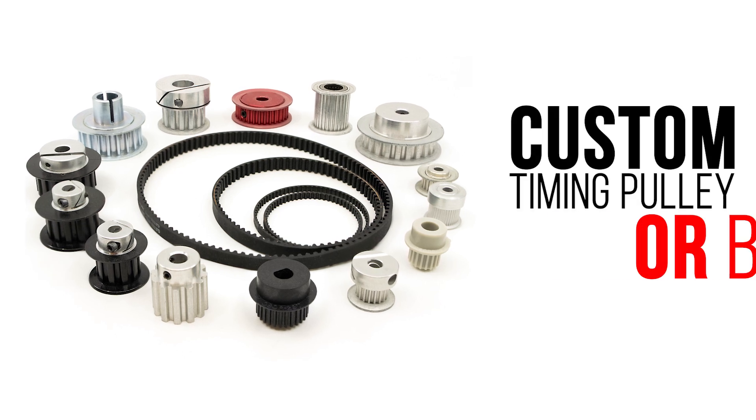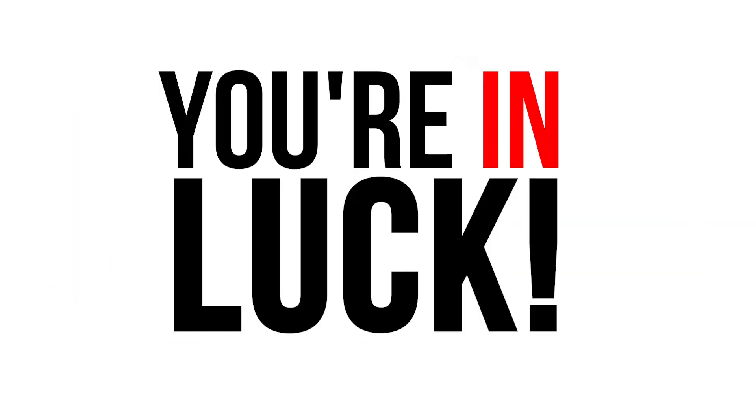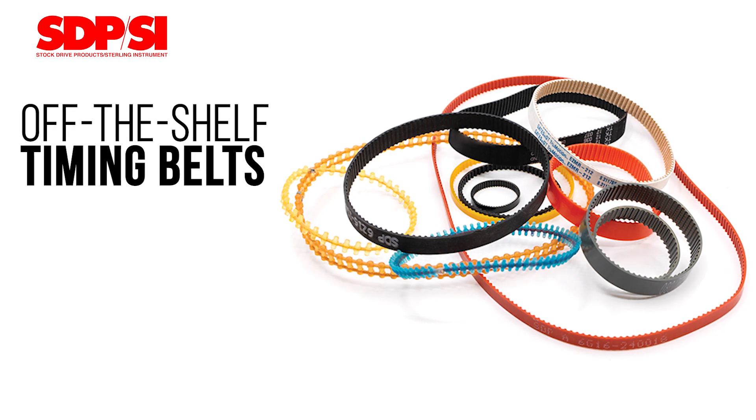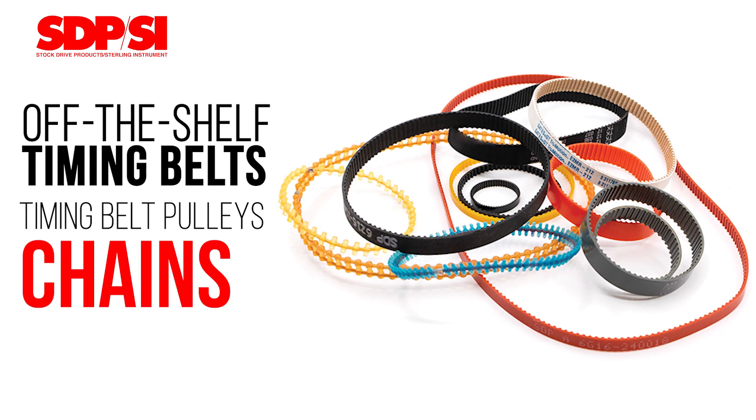Are you on the hunt for a custom timing pulley or belt? Well, you're in luck. At SDP-SI, we offer a vast selection of off-the-shelf timing belts, timing belt pulleys, chains, and sprockets.